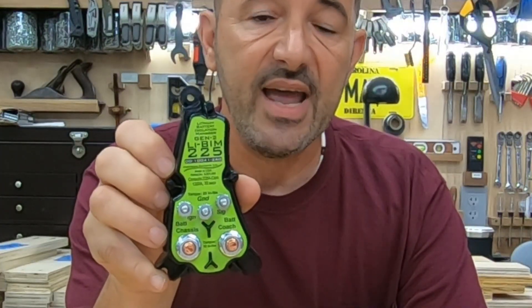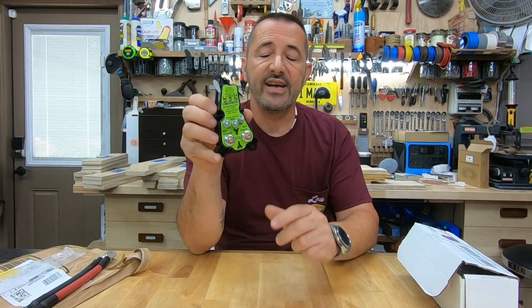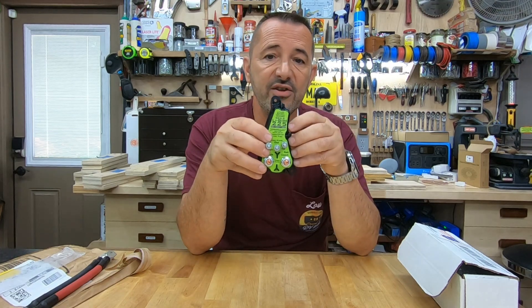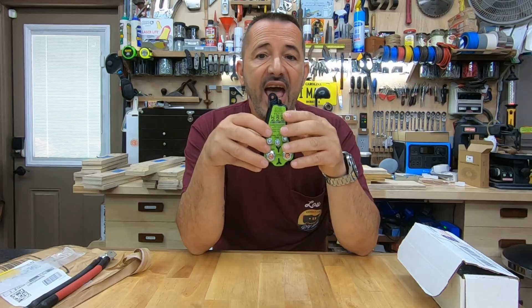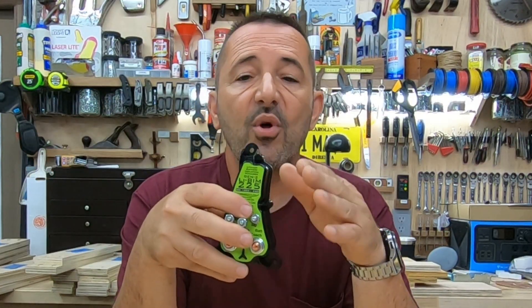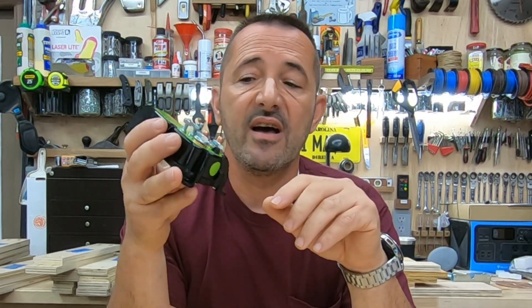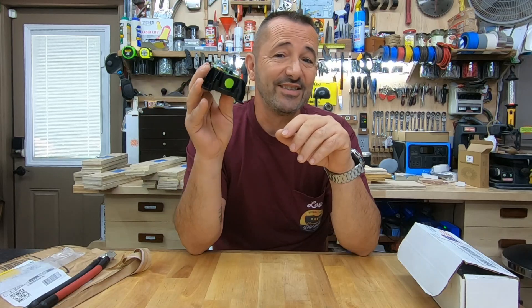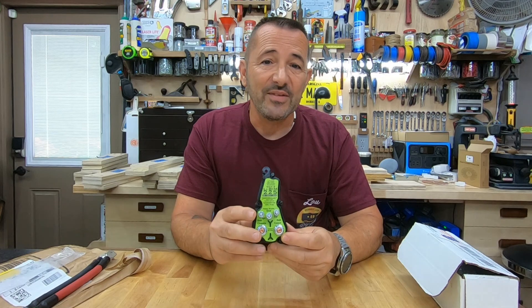The only one I found was from Precision Circuits — an LIBIM-225. This is a pretty cool device. It senses that you have lithium in your coach and lead acid in your chassis, and it knows not to send too much power to your lead acid. It will also open and close so nothing overheats. If it works — and I'm sure it does because this is what everybody's using — this should be a great addition to the RV.